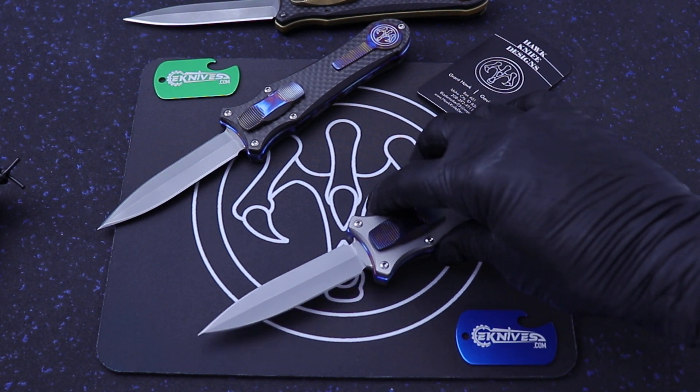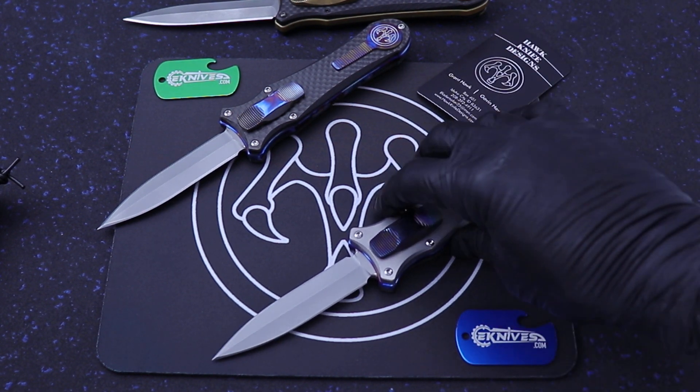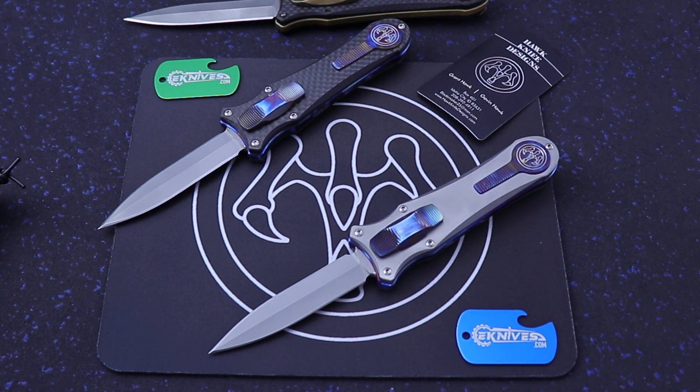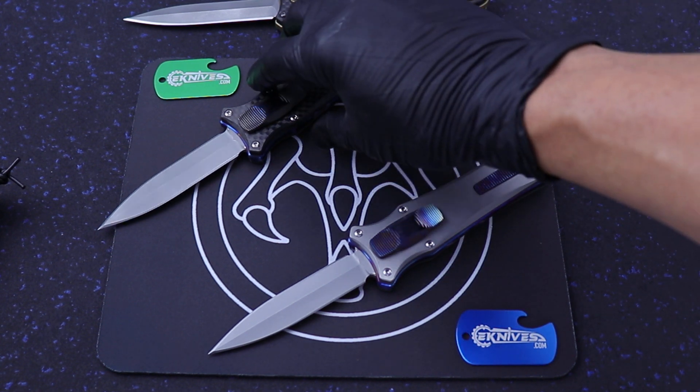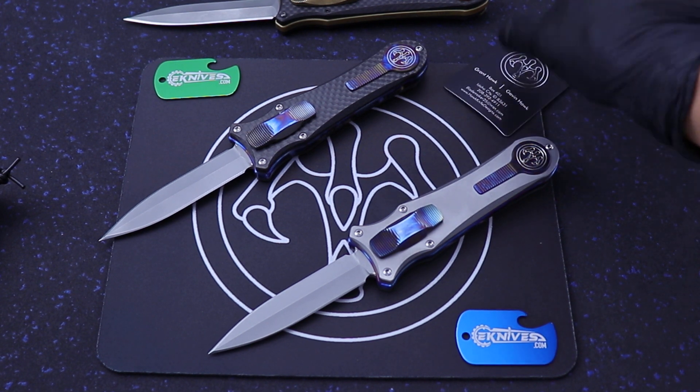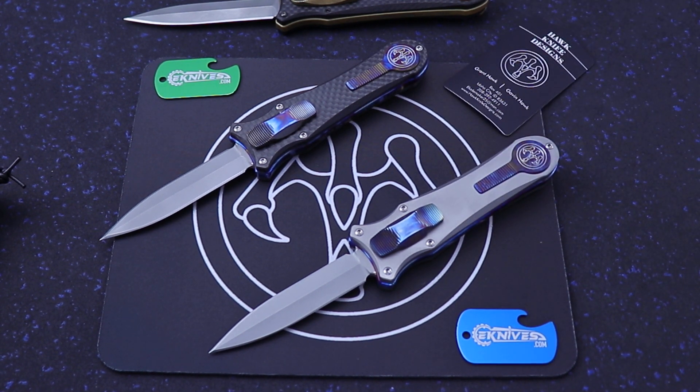I actually had one of these and I think it just sold recently, so I'm trying to get some more. They've ramped up production recently — they've got new machines and everything, so hopefully more of these coming down the pike soon. It's the Deadlock. If you have any questions, holler at me: Clayton at eKnives.com. You can call or text me at 423-525-9477. Thanks.